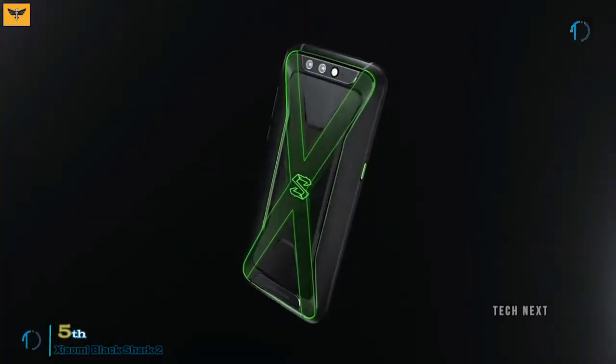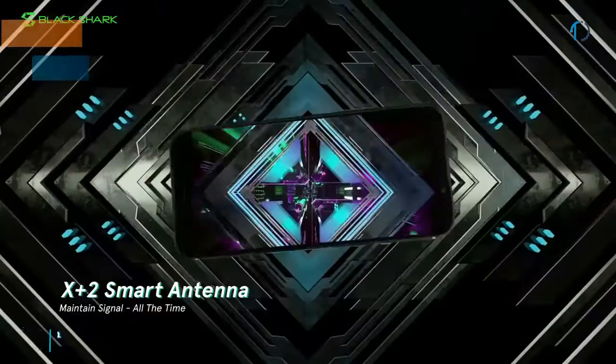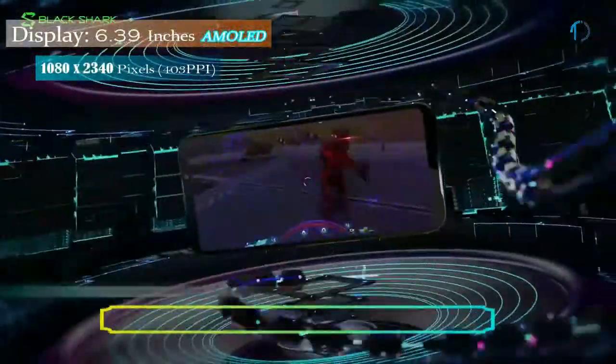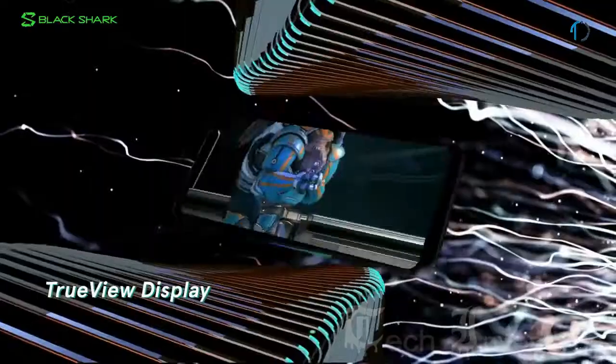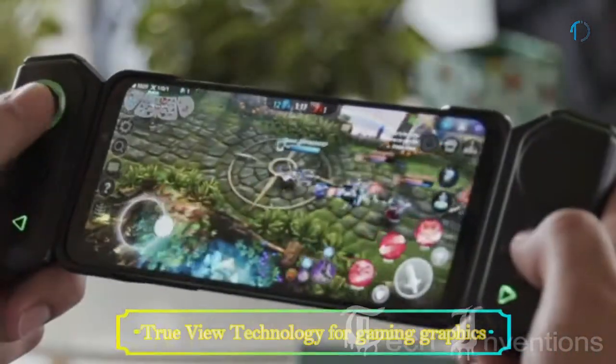Xiaomi has introduced a refined version of its Black Shark known as the Black Shark 2 Gaming Smartphone. It has a 6.39-inch AMOLED touchscreen display with an 81.7 screen-to-body ratio and an aspect ratio of 19.5:9, that supports true-view technology for optimal reproduction of colors depending on the environment.